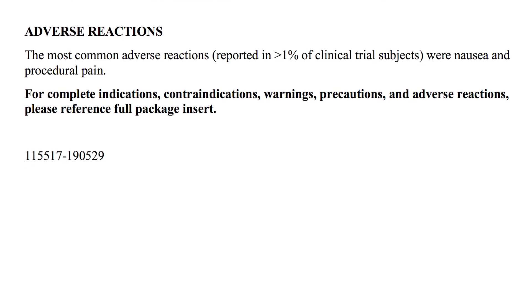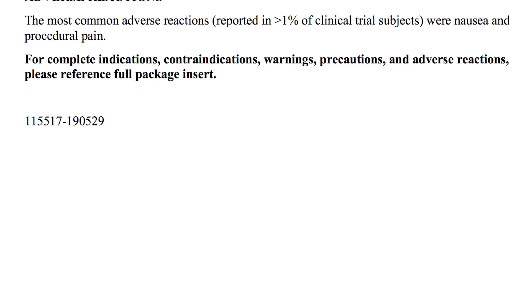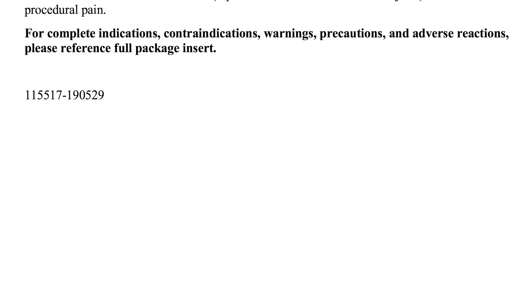Adverse reactions: The most common adverse reactions reported in greater than 1% of clinical trial subjects were nausea and procedural pain.